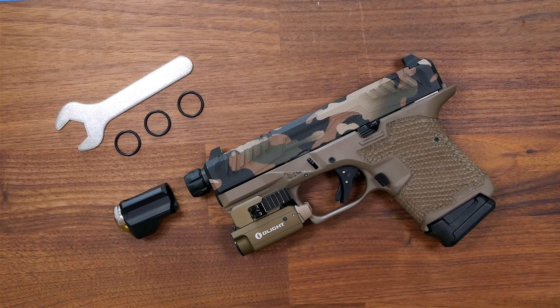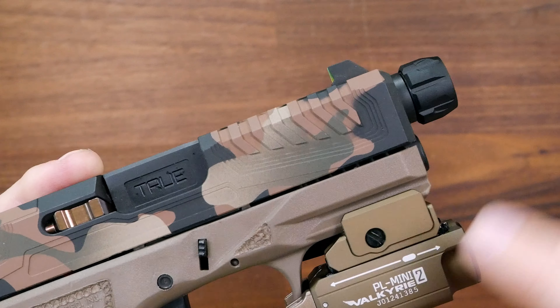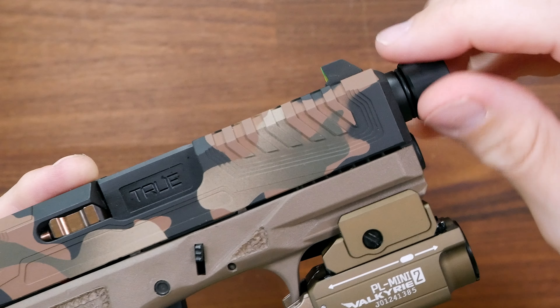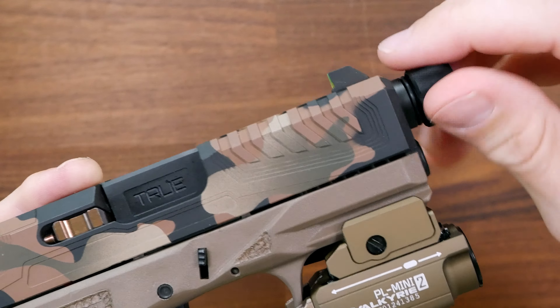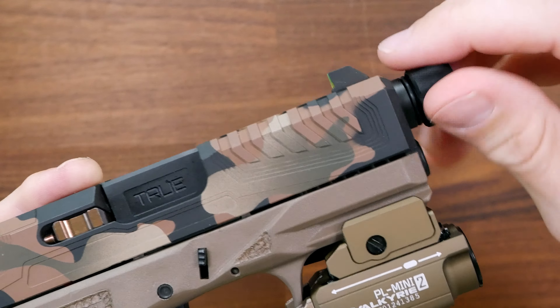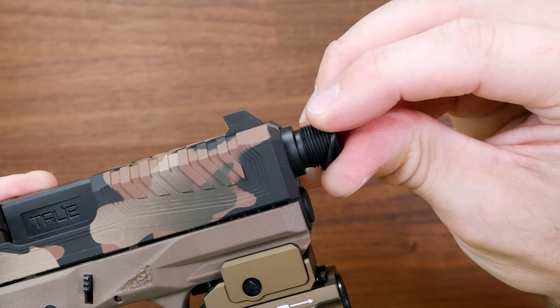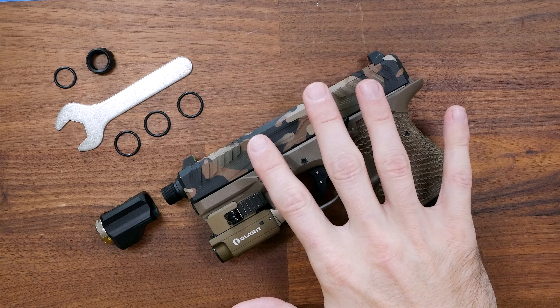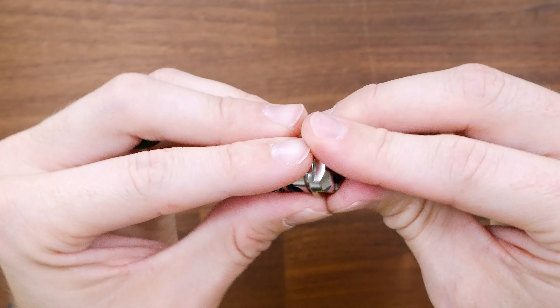Once you guys have done that, if you need to break down your factory pistol to install the threaded barrel, please do so. I already have a True Precision barrel installed here, so I'm good to go. Obviously, if you guys have a thread protector, you're going to want to remove that before doing anything else. One thing that separates the Unicomp from other comps on the market is you really don't need the O-ring on the barrel itself, so feel free to remove that as well.